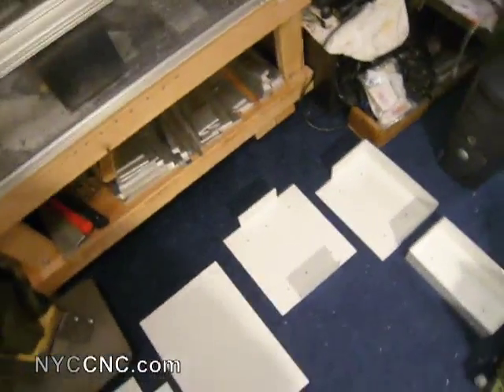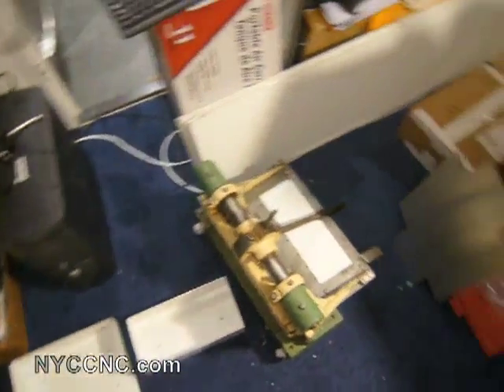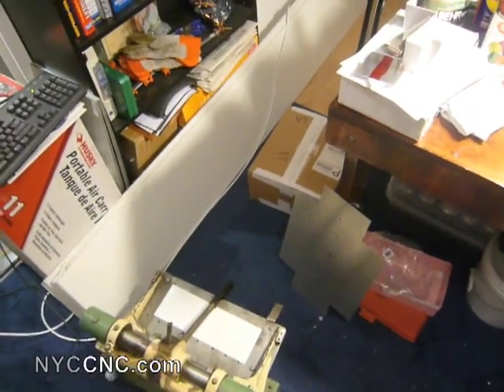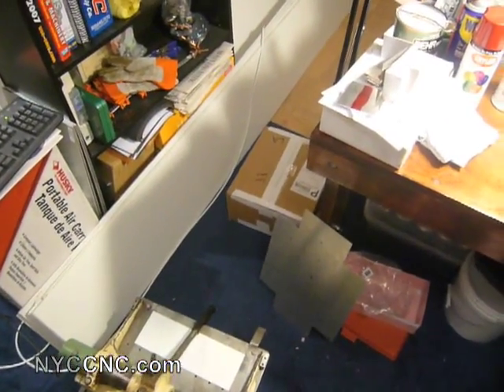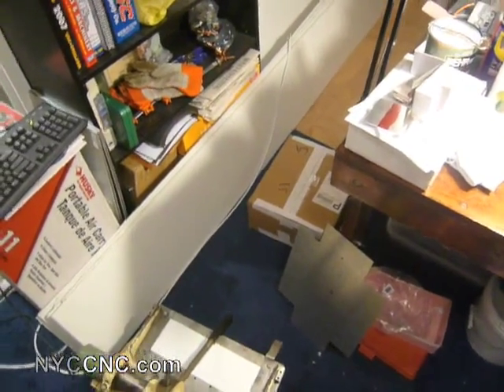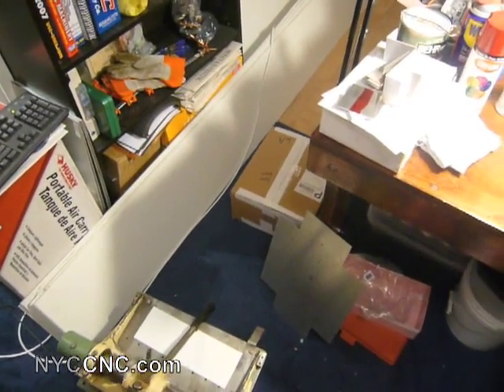Anyway, I just wanted to walk you through a project I'm working on now, which is mostly all to do with sheet metal. This involves some of my Diacro equipment, which I've acquired and don't think I've all previously shown on the blog, so here it goes.